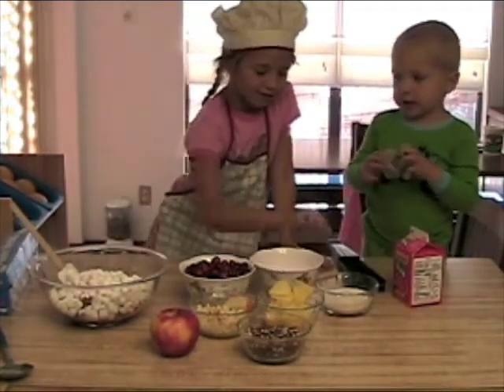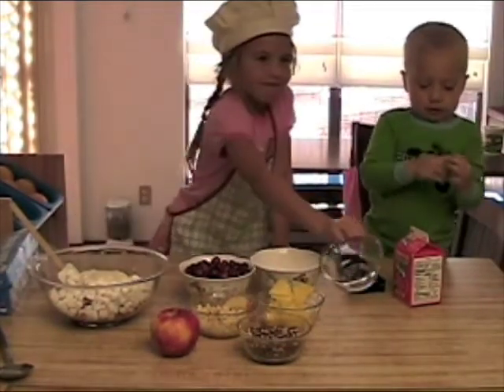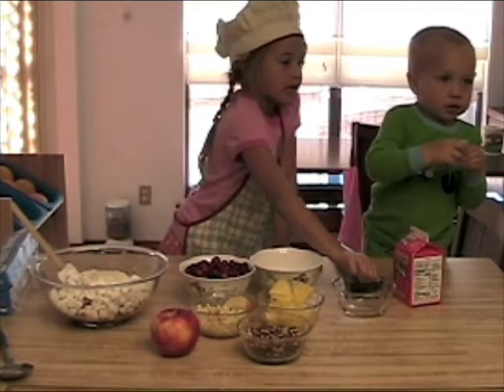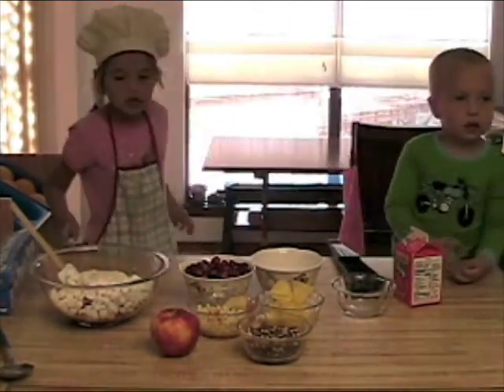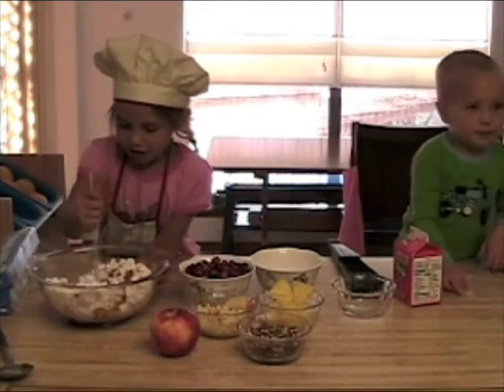A lot of marshmallows. A lot of sugar, too. Then you will stir it up all together.